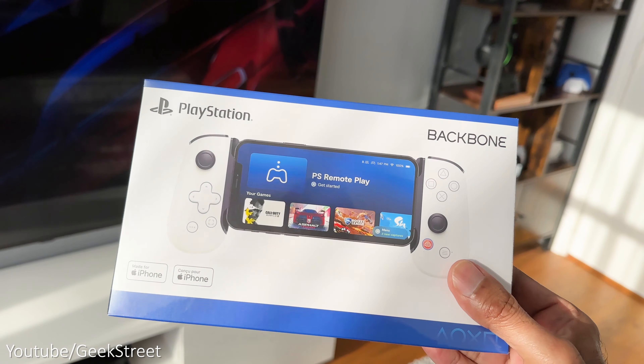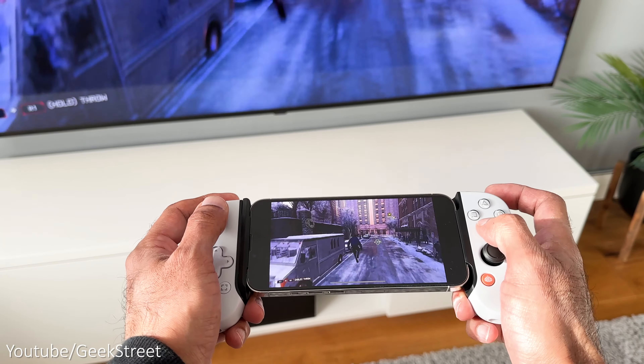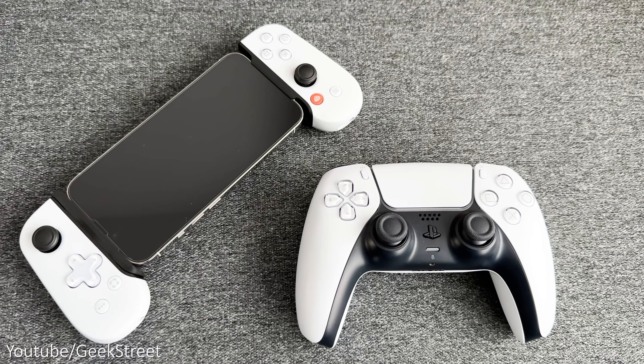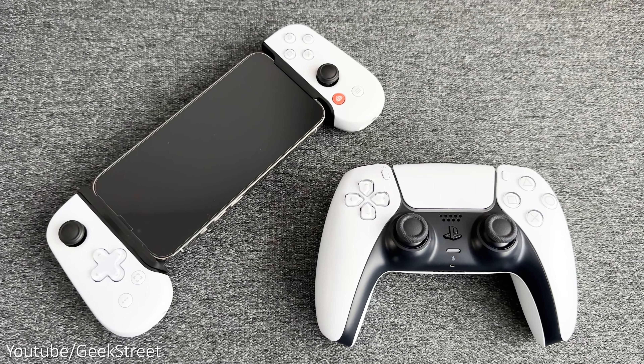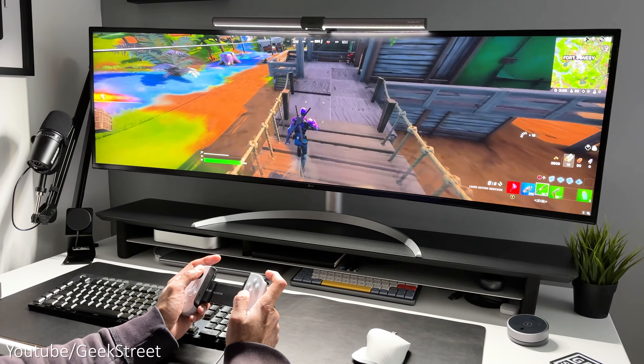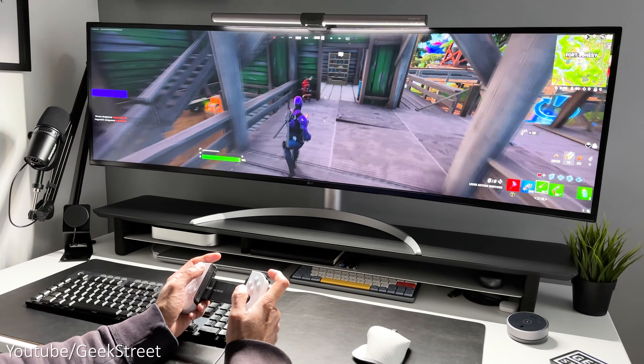Onto the remote play controller from Backbone — this is an officially licensed product that hooks up to your iPhone, giving you a comfortable way to remote play. The controls feel great and even match the color scheme of the console and DualSense controller. There's even an Android version available and you're able to connect it directly to your PC to game with it.